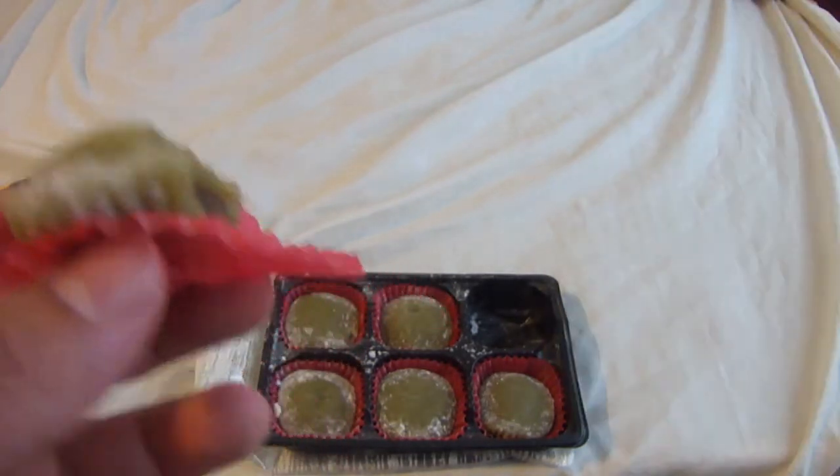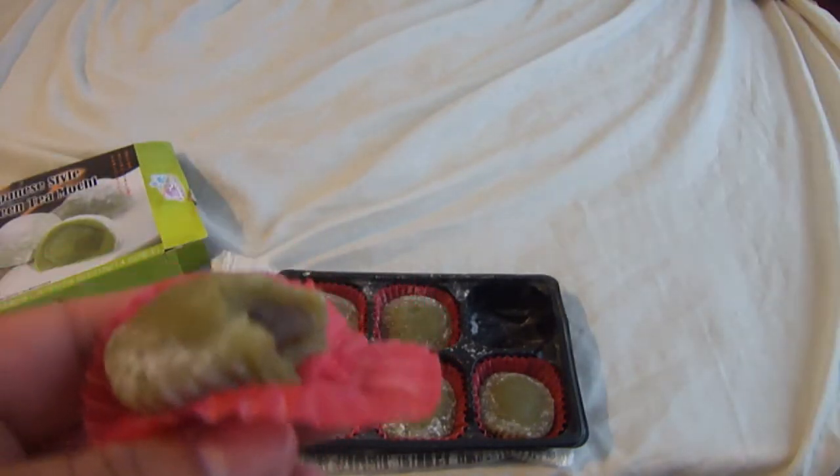Very chewy. Wow, very chewy. Right now I tried to swallow it and it kind of got stuck to the roof of my mouth. If you guys have ever been to any oriental markets, the dough — it's kind of the same consistency. It's kind of like pudding but it's thick, so that's the same consistency as the mochi ball.